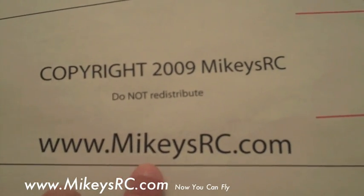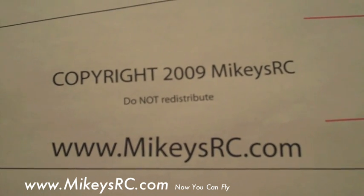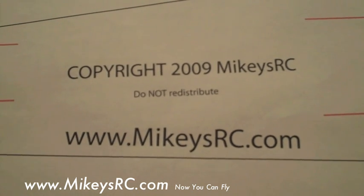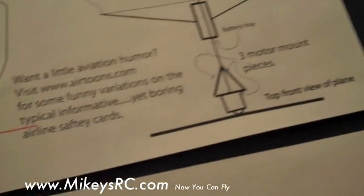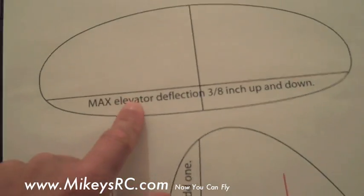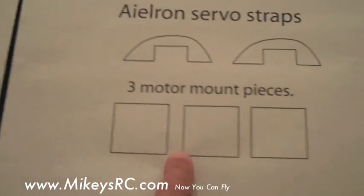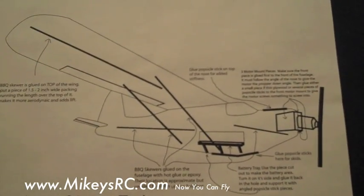The first thing you want to do is go to MikeyIsRC.com and find the page where we've got the free PDF downloads and download the plans for the Mikey's RC Sport Trainer. There are 12 pages to the plans. They're going to look like this once they're all printed out. You've got the wing, top view of the plane, here's the fuselage, here's the list of build materials that we'll be going over a little bit later. There's the tail section, the motor mount pieces, and here's also a nice 3D view which will help you put the plane together and show you where things go.